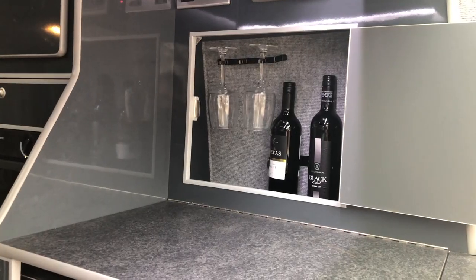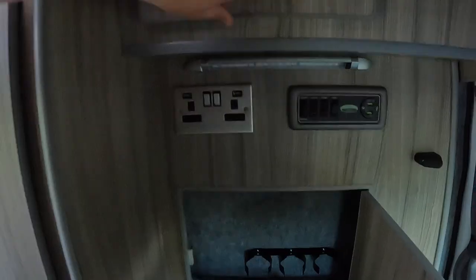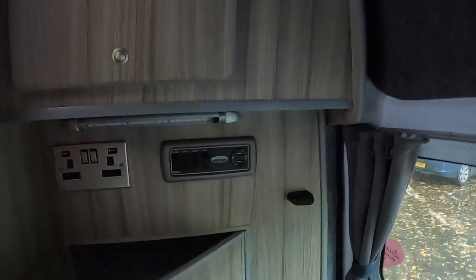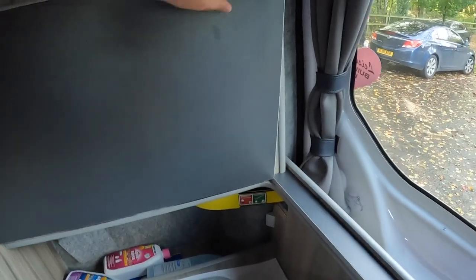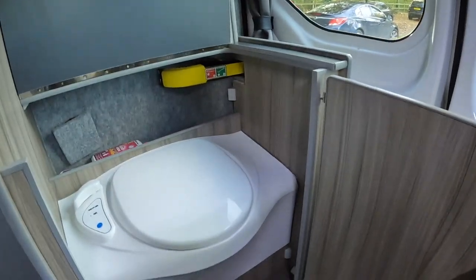Over this side you've got a cupboard - same as ours, it's a bar area, so you can put your bottles of wine in there and hang your glasses from up there. You've then got a cupboard at the top - toilet roll in there and a newspaper in case you want to read something on the toilet! Speaking of the toilet, we find it here - this top goes up like that, this front comes out like that, and you've got the toilet there.